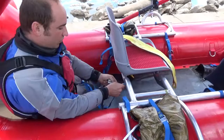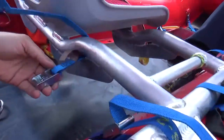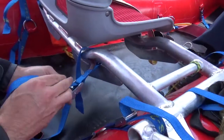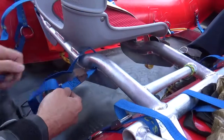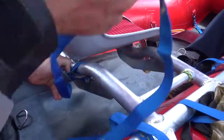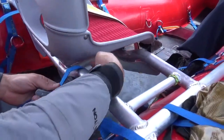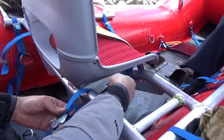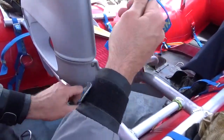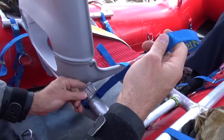First things first, feed it through — it's not gonna come undone. Then you go through this part of the buckle; it just feeds through nicely. Slip that through, and then this gets fed through a second time underneath, around the top, and then this gets snugged up nice. This will always keep this buckle right in this nice, easy-to-work-with position.